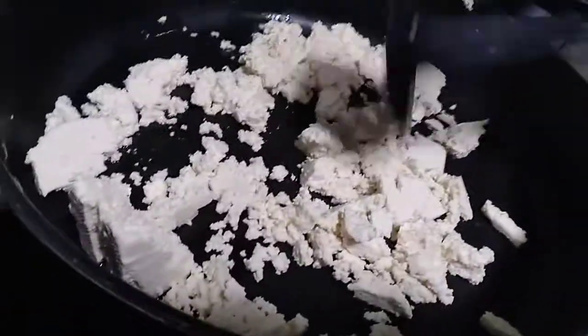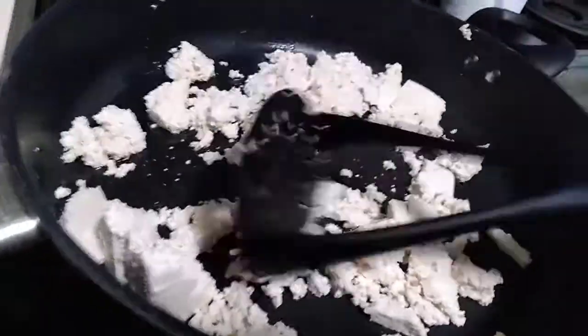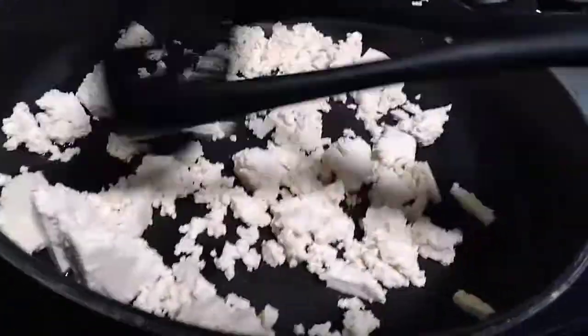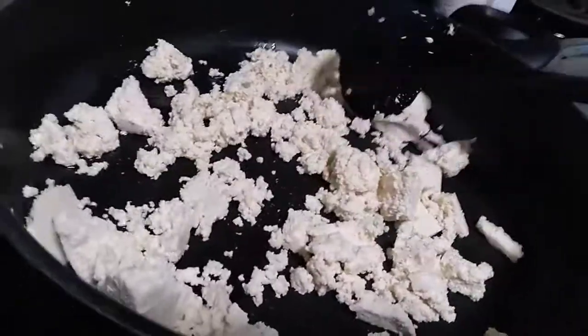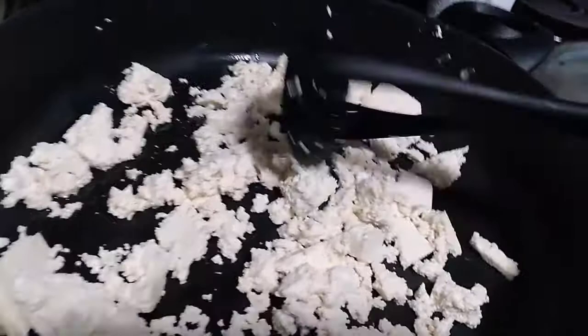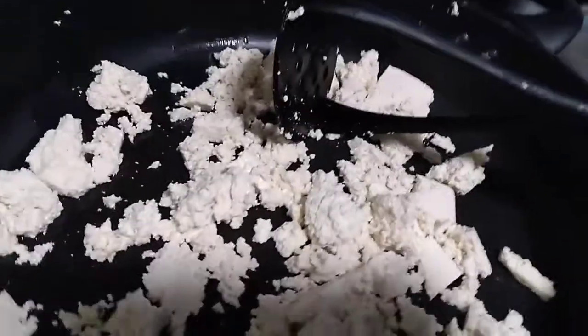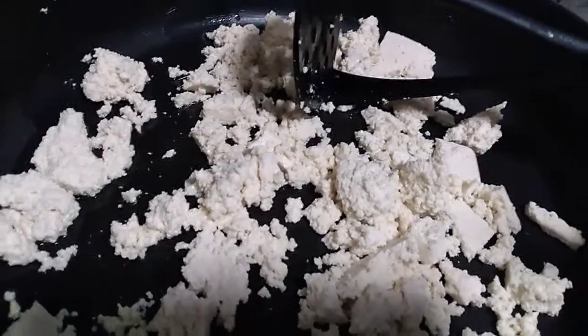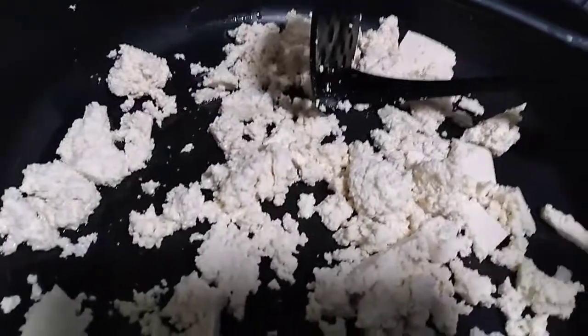I hope y'all try this right here. What you want to do is take a paper towel and tap the wetness away. Then go ahead and crumble it up and make sure that you season your tofu. Make sure you do, because it has no flavor in it at all, not even a little bit.